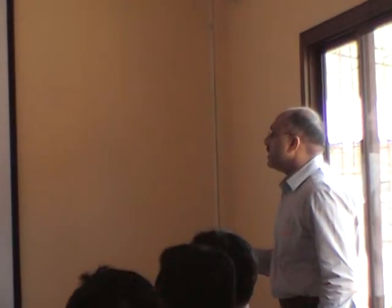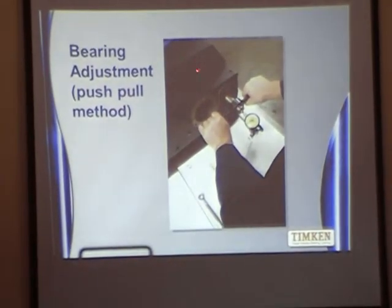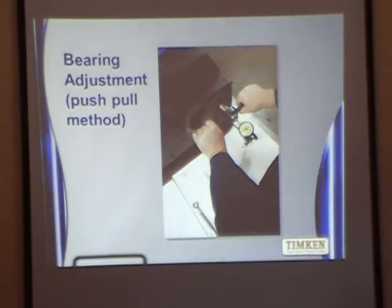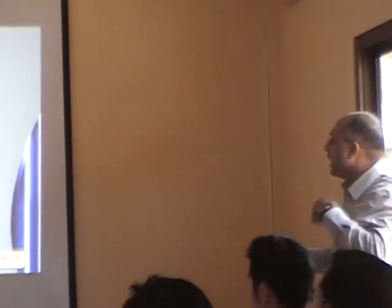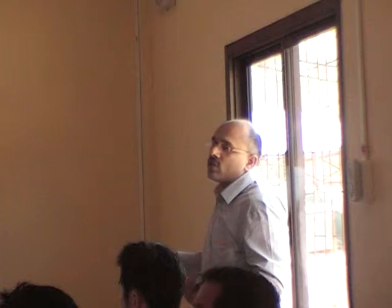The push-pull method is used for adjusting a bearing in play. This is the shaft on which the taper bearings are mounted. There is an attachment to the shaft, and by pushing and pulling the clearance of the shaft, the axial play of the shaft can be adjusted. This is normally what you do on your V-Land.